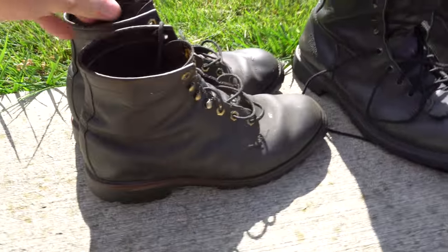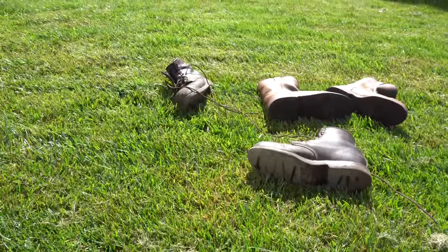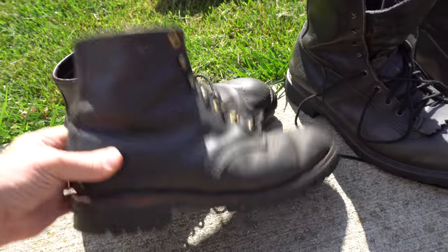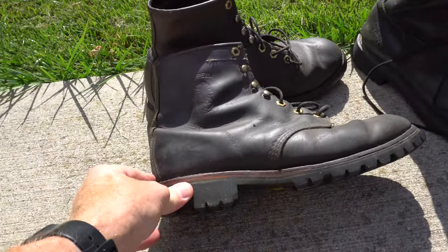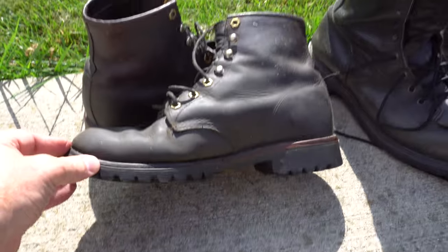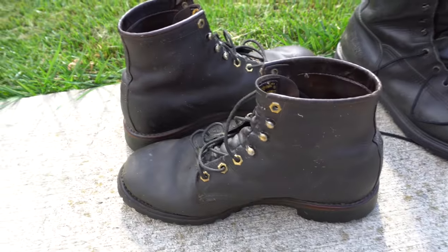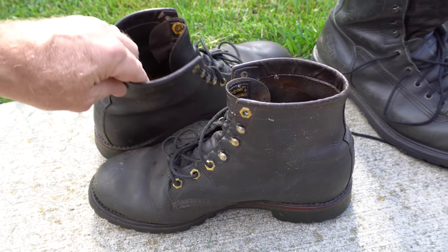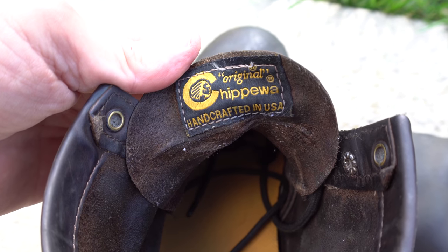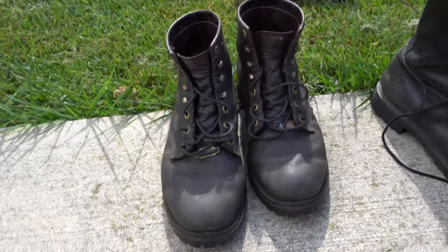My go-to boot for a long time was this pair of Chippewas — same as the other boot except it has a lugged Vibram sole. These are now my grass mowing boots. I liked these boots a lot, but they wear a little too fast for me. The uppers get very soft. They're a good summertime boot — very comfortable, come in a lot of widths, and are reasonably priced. Chippewa makes a lot of different boots. These are keepers, but I don't take them on the truck anymore.